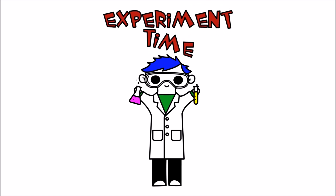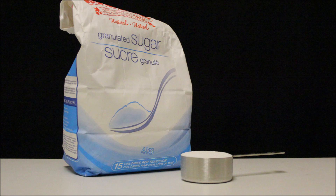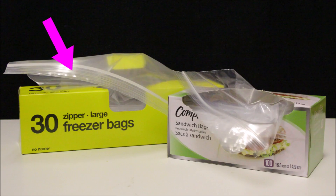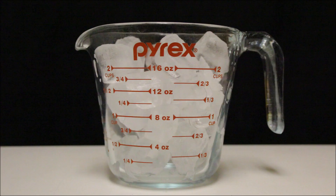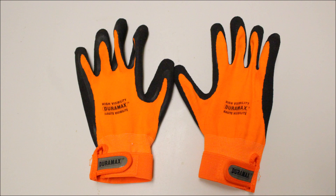Experiment time! We need half a cup of milk and half a cup of cream, a quarter cup of sugar and a half teaspoon of vanilla, one large freezer bag and one sandwich bag. We also need two cups of ice, about three quarter cups of salt, and some gloves!